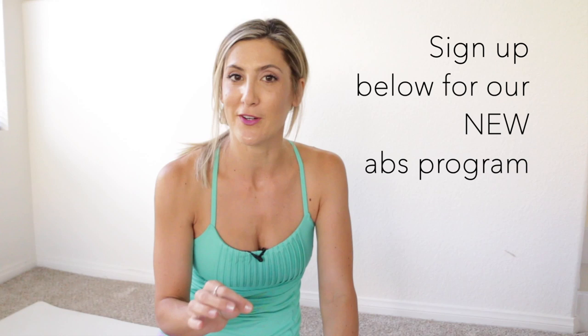Let me know in the comments below if this video helped you. If you're excited to learn how to train your abs the right way and develop the strongest core of your life, check out the description box below. We have a link where you can sign up to be one of the first to know about our new abs program coming soon. Thanks for watching and keep living lean.